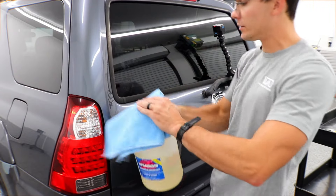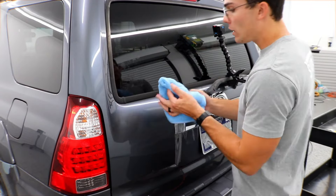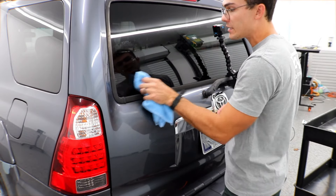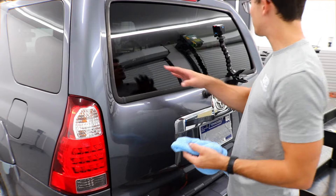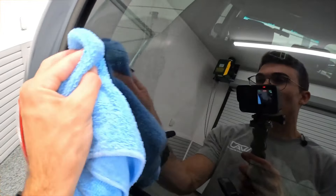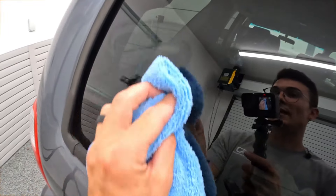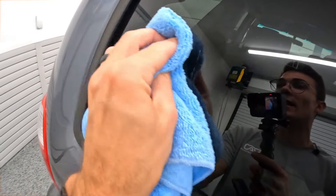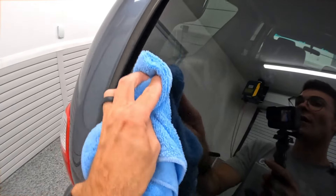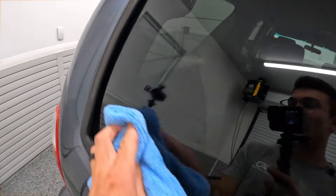I'm pulling out the Rapid Remover adhesive remover — I keep it in a gallon jug. I'm gonna tilt it over like a little alcohol bottle, rub it onto the surface, and let it sit for just a second. After about 15 seconds, I'm gonna come in with my towel and wipe — barely any elbow grease at all. This product pulls off adhesive like you would not believe.